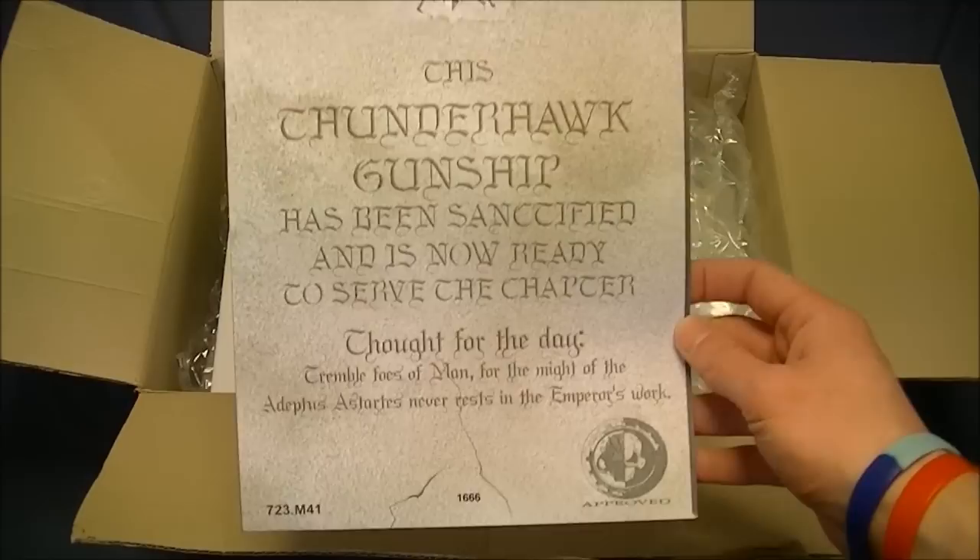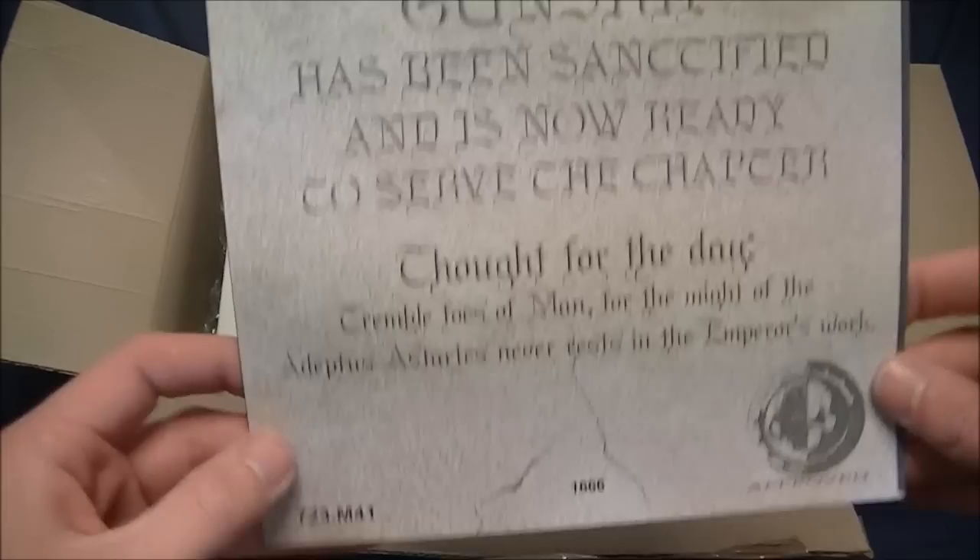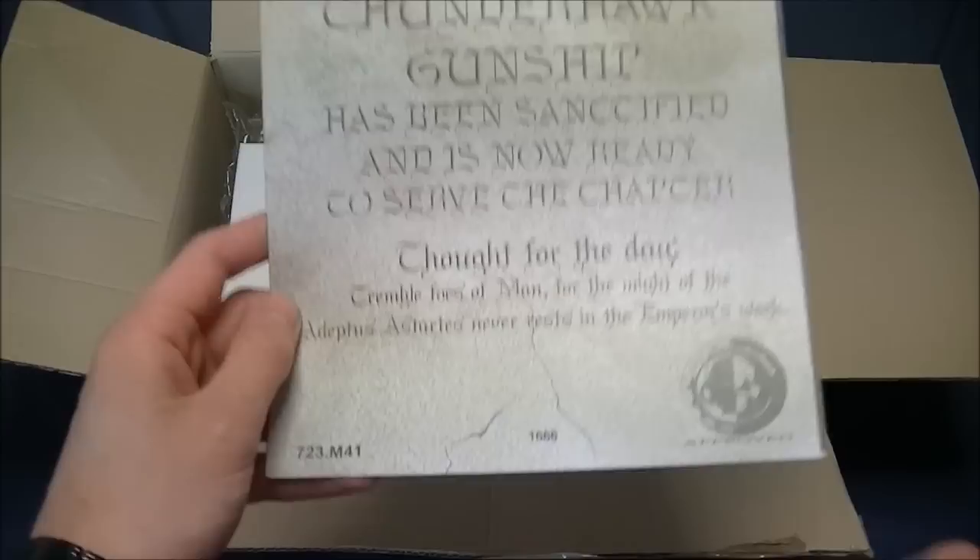This Thunderhawk gunship has been sanctioned and is now ready to serve the chapter. Thought for the day: tremble, foes of man, for the might of the Adeptus Astartes never rests in the Emperor's work. It's a shame they don't do a chaos version of this, but this is the certificate of authenticity — this is a Forgeworld Thunderhawk, number 1666 off the mold.